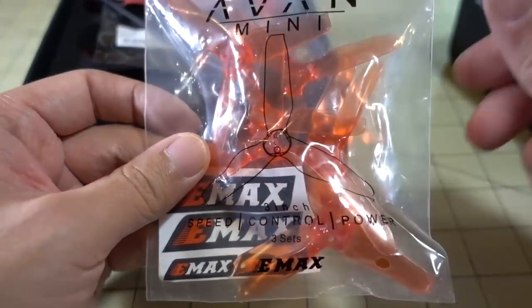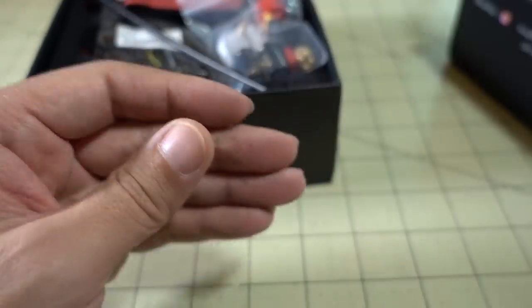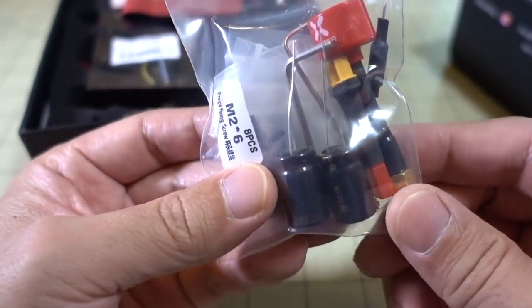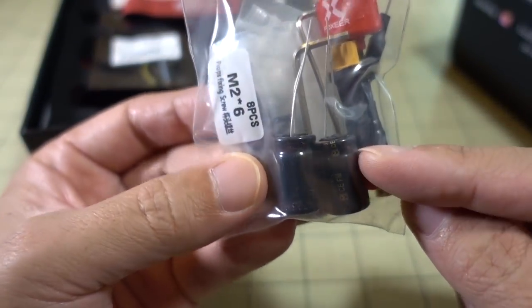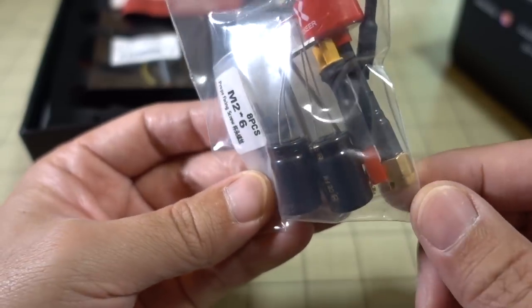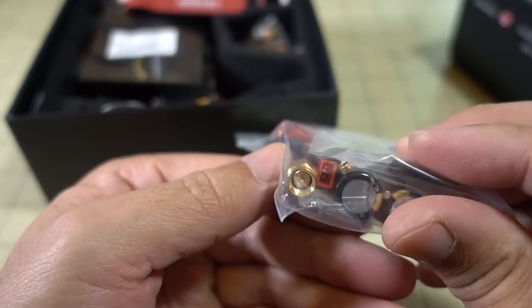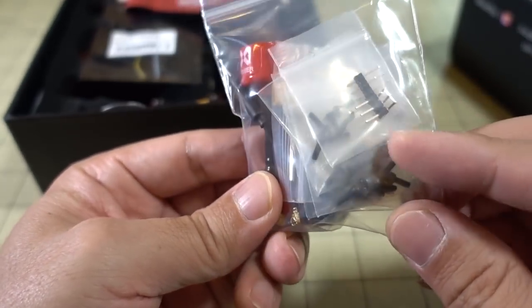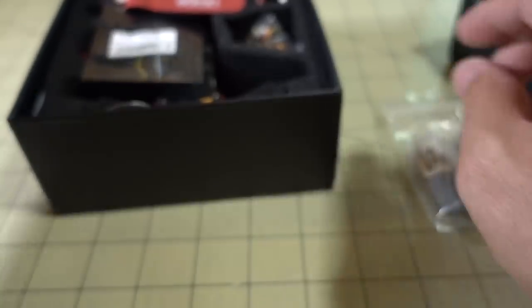So you get some stickers in the box, some Avon Mini 3-inch props, and a feather tube. You also get some extra parts — a JST2 XT30 adapter, two large capacitors, a Lollipop 2 antenna — this one's SMA — some servo adapters, and some M2 screws, probably for the props.